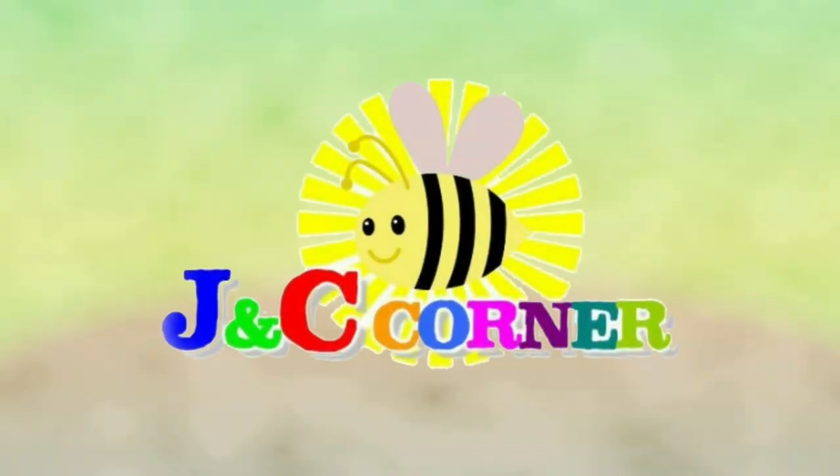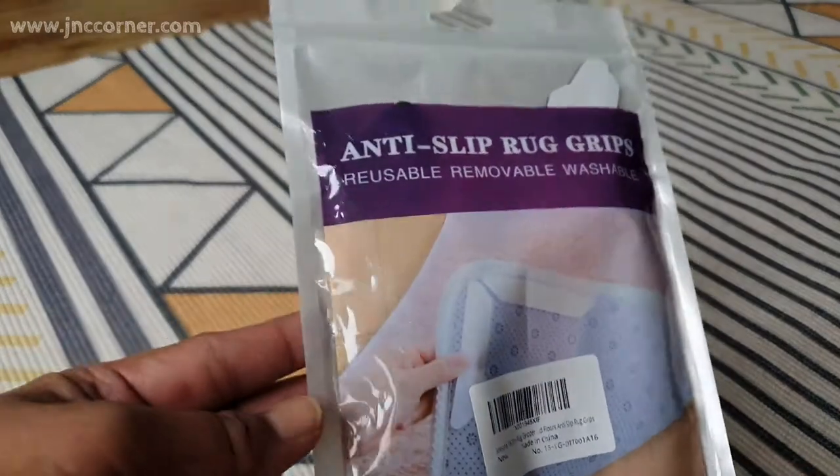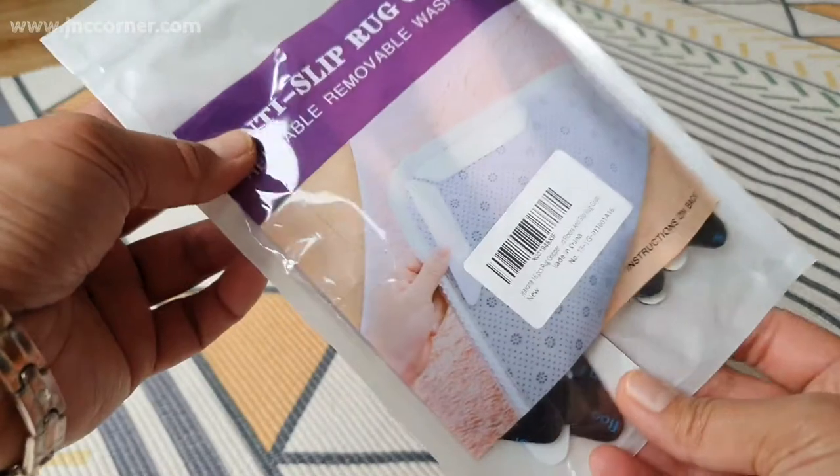You are watching JNC's Corner. Hi guys, Claire here, and today I am going to review this anti-slip rug grips.